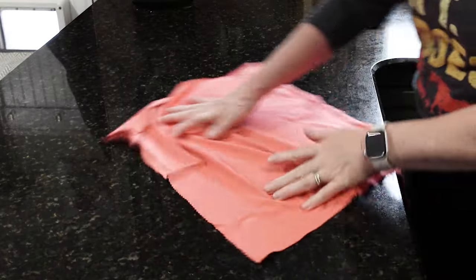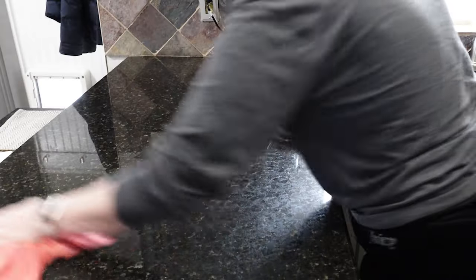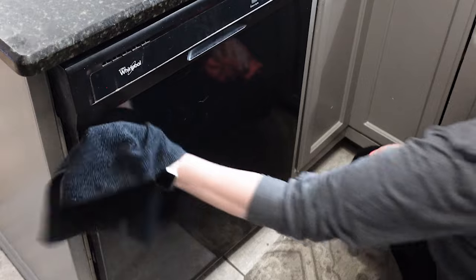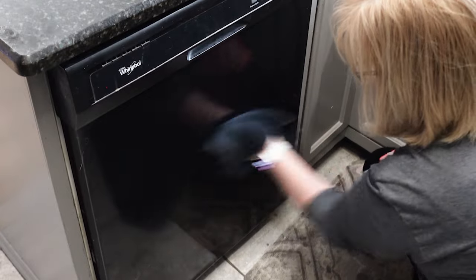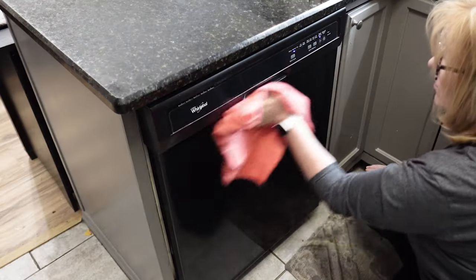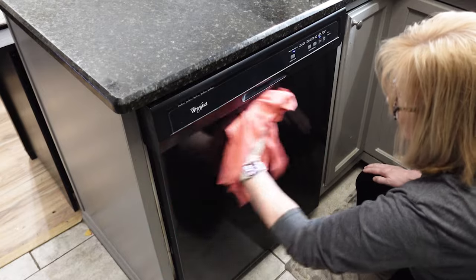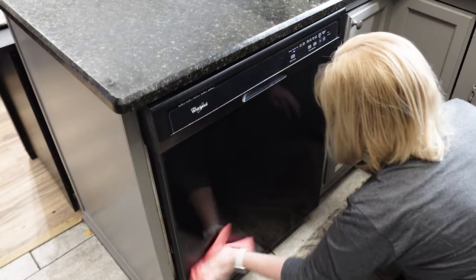Yes, it's two steps, but there's no chemicals involved — just water and a little bit of elbow grease, and it works great. I even used the stone cloth on my dishwasher because my dishwasher was really dirty, and even if I use different cleaners on it, it still didn't get it clean. But by using the e-cloth, it was an easy fix to make my black dishwasher actually look clean and shiny. Look at the results — just a little bit of water in these cloths. They are so incredible.